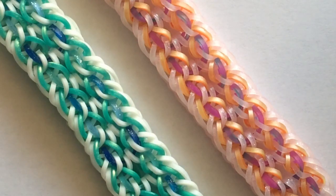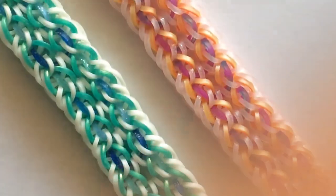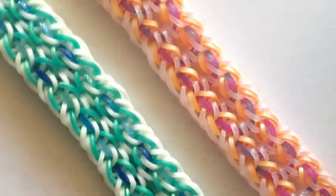Thank you guys so much for watching this tutorial on how to make the Panda Claw bracelet designed by Panda Underscore Looms. I hope you guys enjoyed. Be sure to follow them on Instagram, and you can also follow us on Instagram — both of our links will be down below in the description box. Thank you guys so much, we'll see you guys on Friday. Bye!